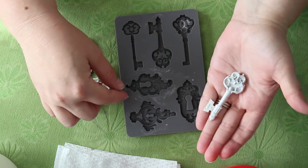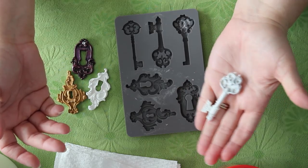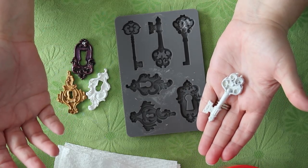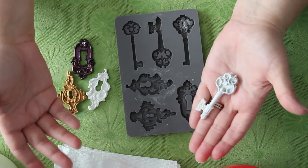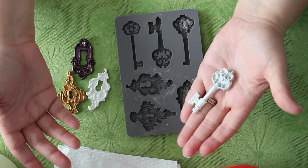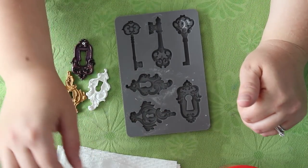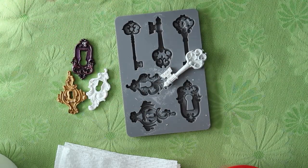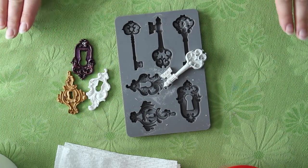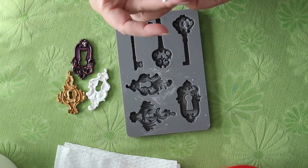That's what they look like when they're all done — the process is really easy. If you can find the molds for cheap — this one was half off so it was five dollars — our Michael's is having a clearance. The Mod Podge molds are down to like three bucks if you can find them. If you have any questions, leave a comment down below and I will try to answer it as best I can. Thank you for watching!